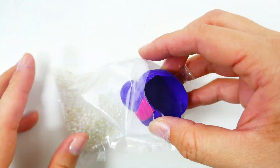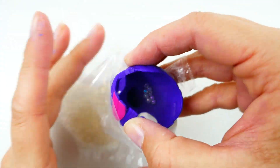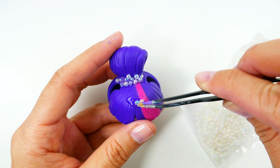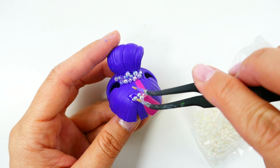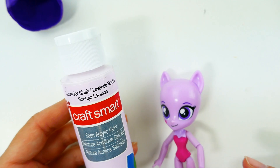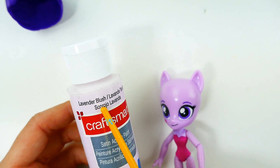We're not going to change the color of Twilight's hair, however I want to put some beads on top of her bun. The next thing we're going to do is repaint her body — I'm going to be using lavender blush.